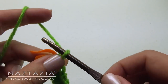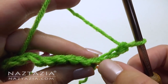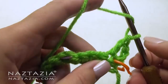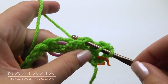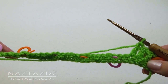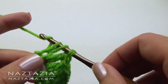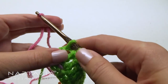Chain 3 and turn your work. That chain 3 counts as your first double crochet. Make one double crochet across the entire row. At the end, make your last double crochet, and then switch to a second yarn color.